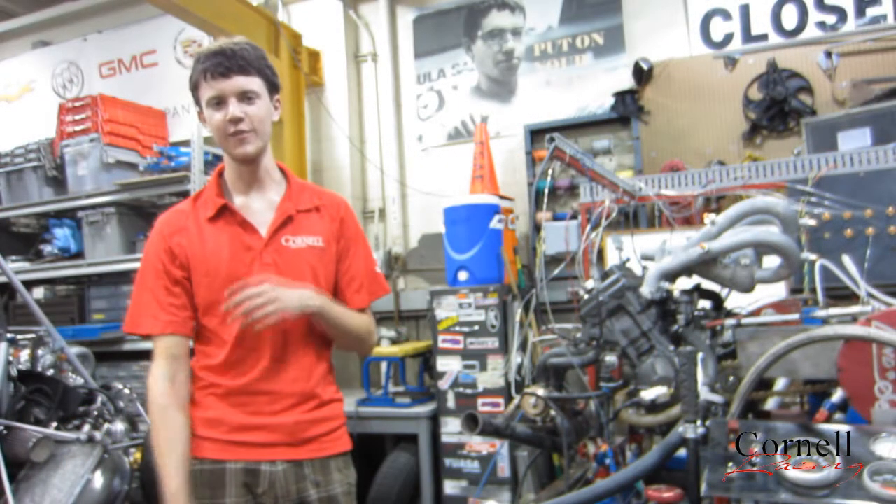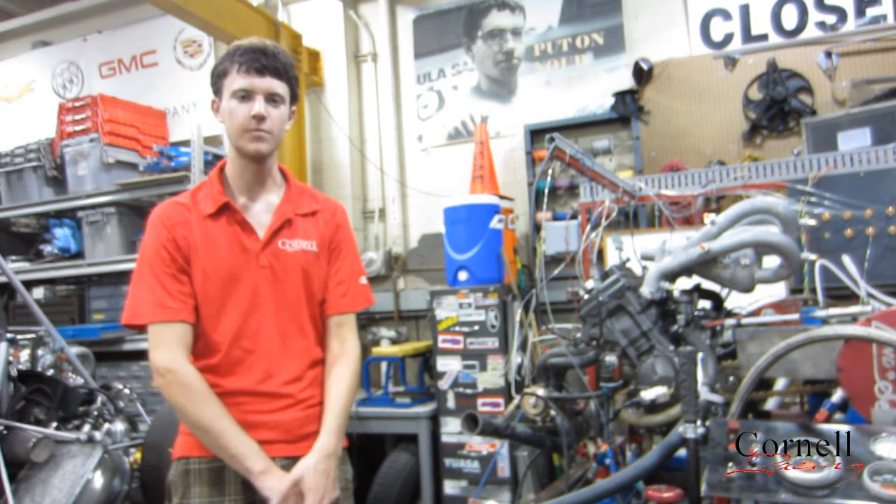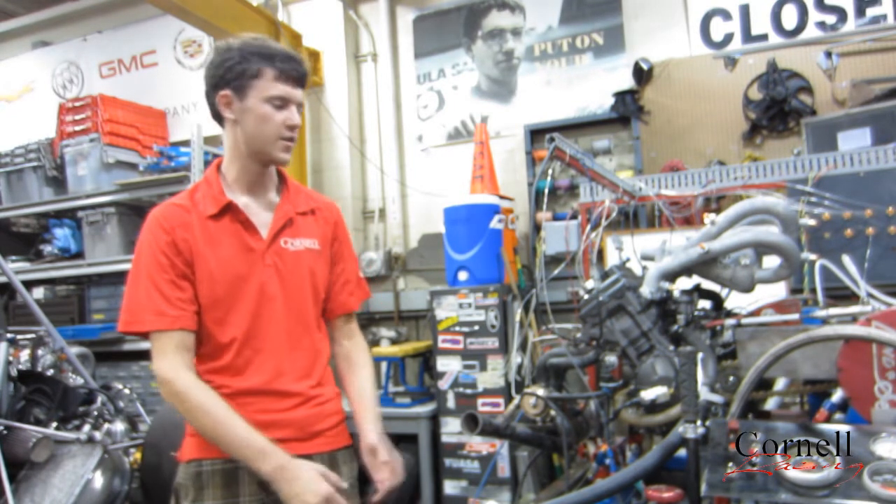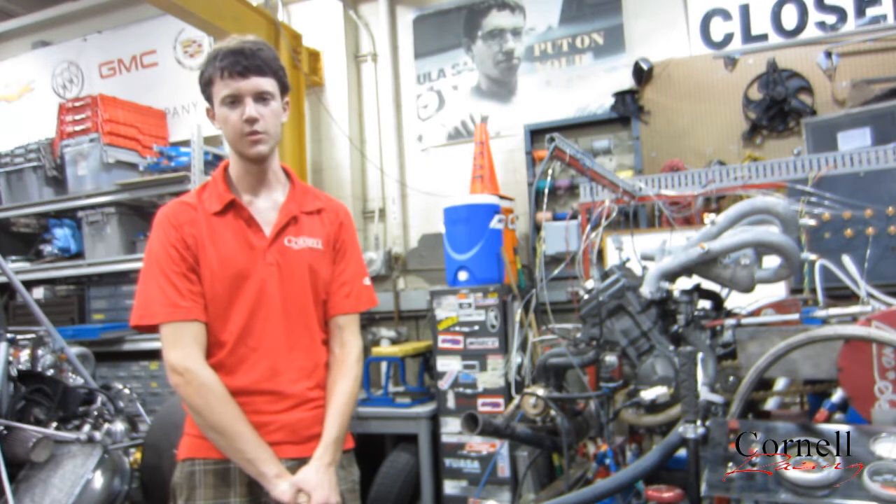We would just like to say thank you very much to MCC DAC for giving us the opportunity of using their product. It's been extremely helpful in tuning our engine on this dyno, and it will be extremely useful in the future for going faster with our car and making sure that we don't damage our engines.